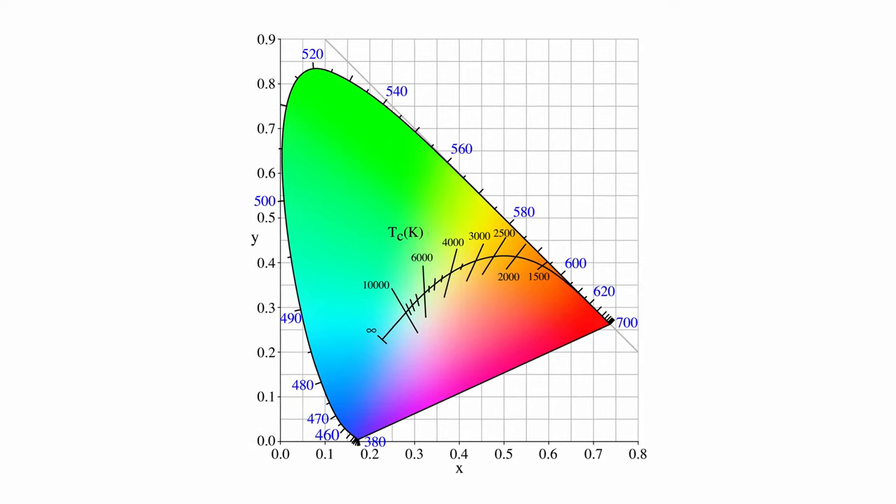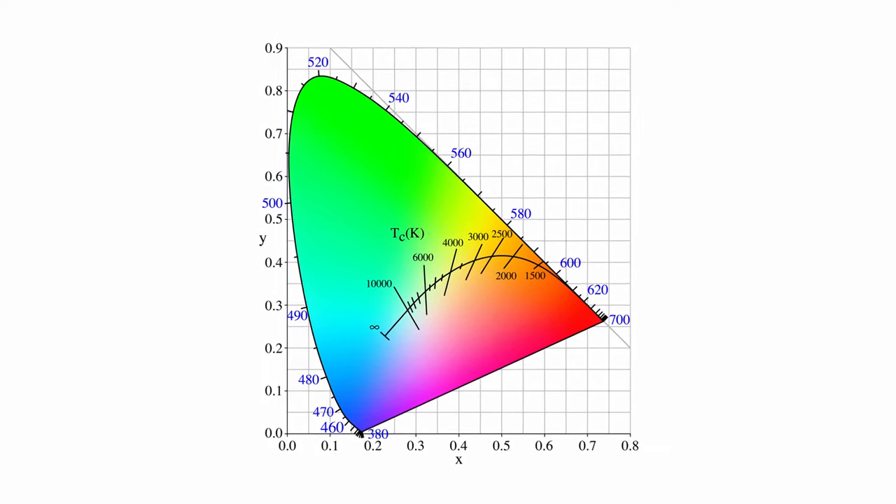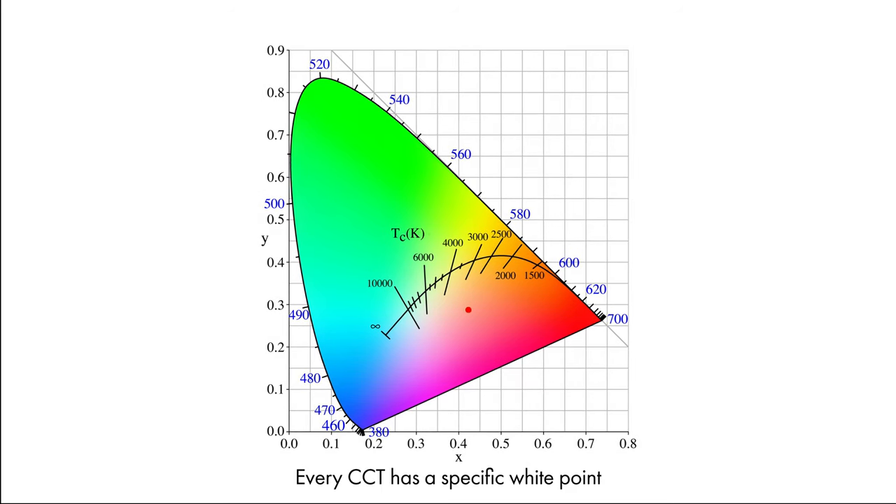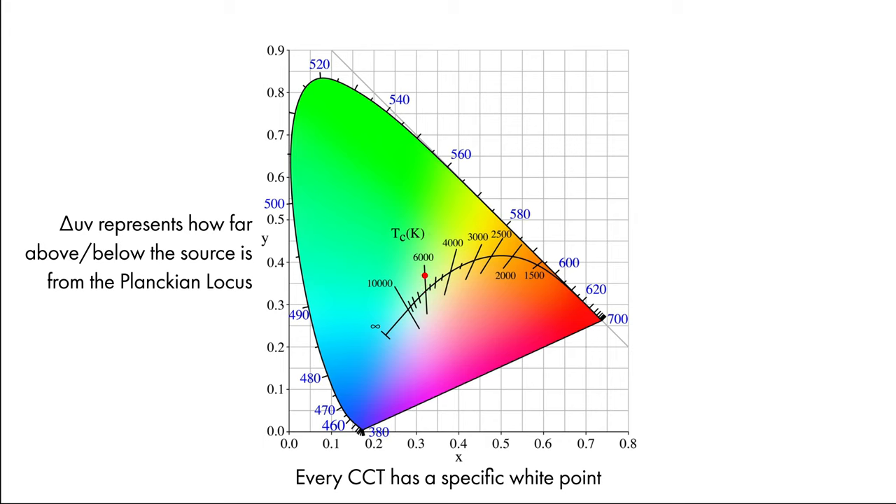The Planckian locus is essentially a scale that describes correlated color temperature, or CCT. This is actually how color temperature is calculated — by finding the closest point to the light source's white point on the Planckian locus. Any deviation from this curve is your delta UV, basically a green or magenta shift. A positive delta UV means the light is leaning towards green, and a negative delta UV means the light is shifting towards magenta.